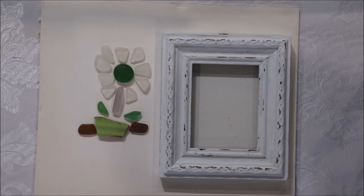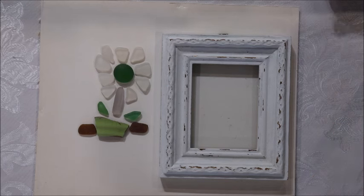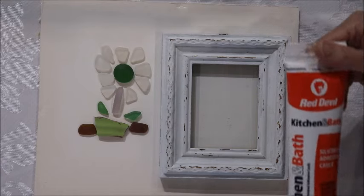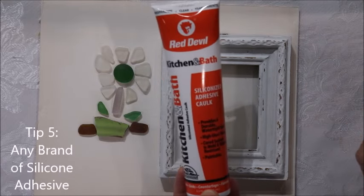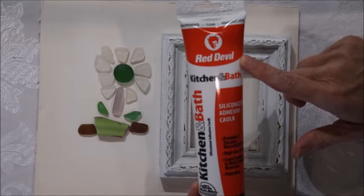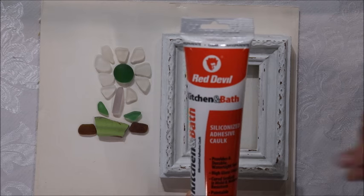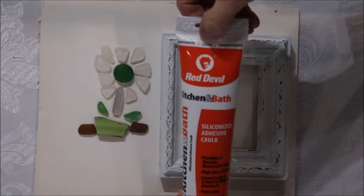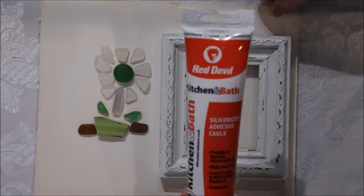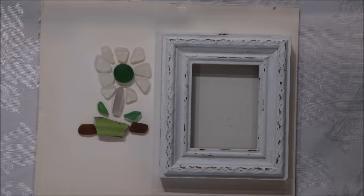I've spent quite a bit of time picking out the pieces of sea glass I want to use, because the whole key of doing a small piece like this is that it gives me the opportunity to really showcase some of my special pieces. The only thing I need for this is an adhesive caulk — this is Red Devil, though I often use the quick seal. Any adhesive caulk or silicone adhesive caulk will work, just make sure 'clear' is written on the container. I've got a little poker stick and a piece of paper towel and I'm ready to go.